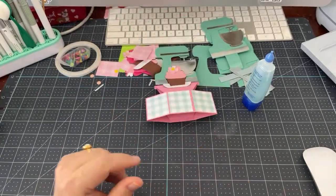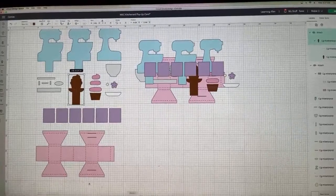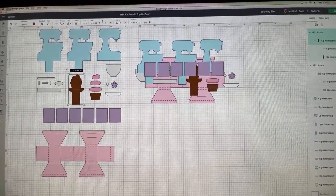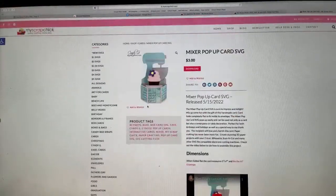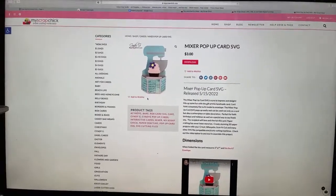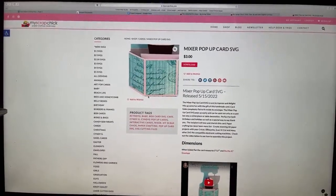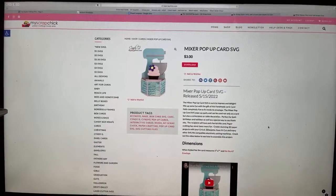Just to recap — that didn't take too long, right? That is from myscrapchick.com, and it is a paid file. Thank you, Dean and Leslie. It is a paid file but really just adorable.